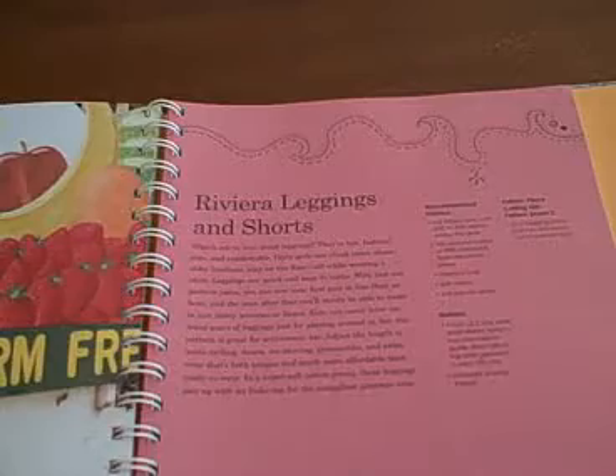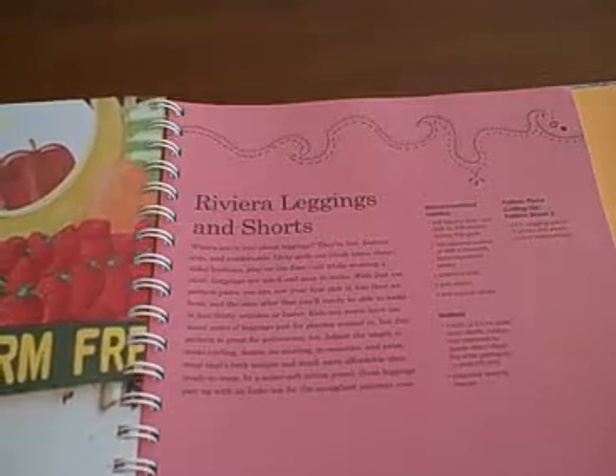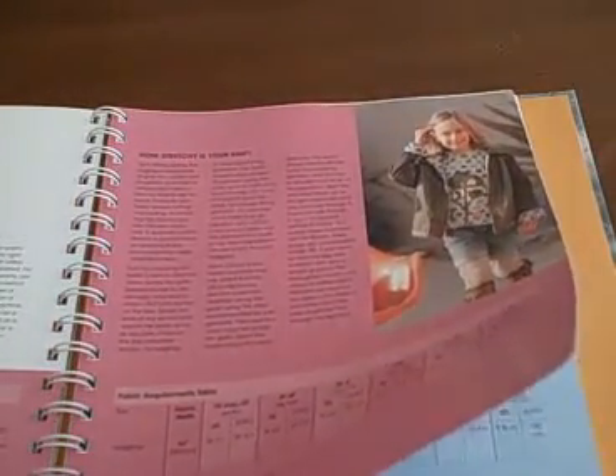One big thing this book is lacking is boys patterns. I'm a mother of a six-year-old boy and this book is so limited on boy inspiration. Because of this, I'm giving this book four out of five stars due to the lack of balance on boy and girl patterns and designs.